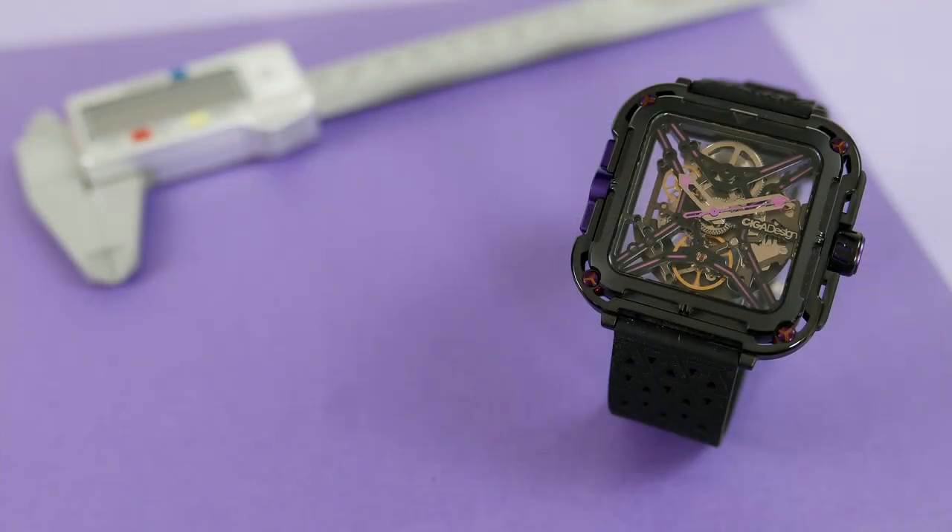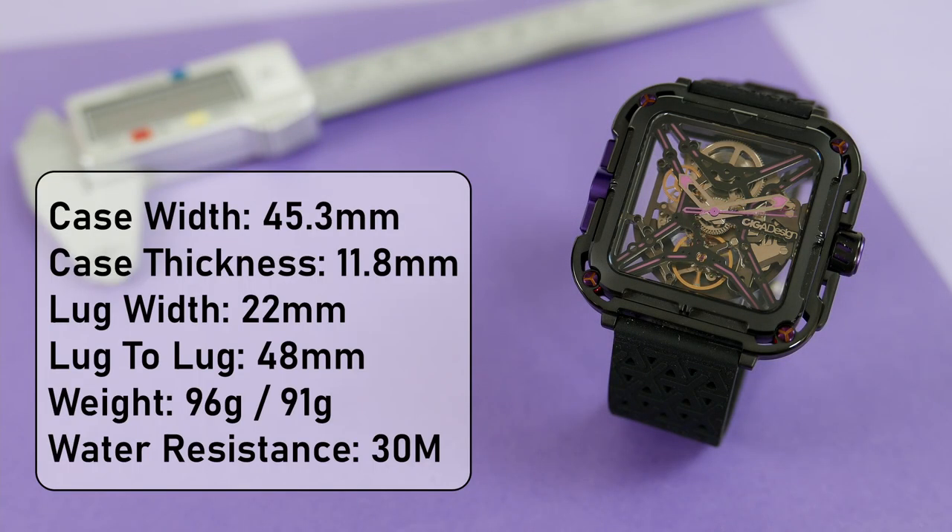Let's take a look at the measurements. The width of the case is 45.3mm excluding the crown, its thickness is 11.8mm, the distance between the lugs is 22mm, lug tip to lug tip is 48mm, and the watch weighs 96 grams on the silicone strap and 91 grams on the nylon one. The water resistance here is 30 meters, which basically means you should avoid getting this watch wet.